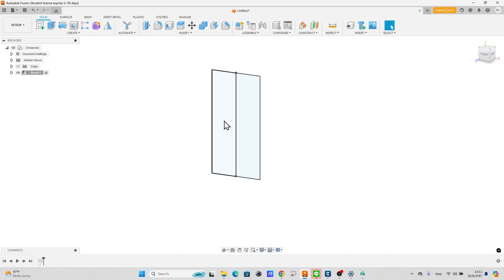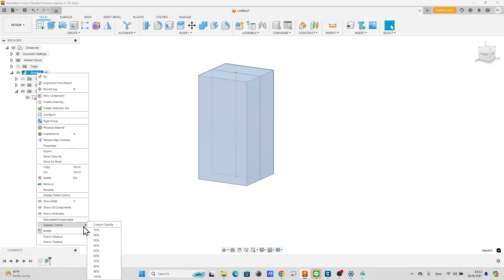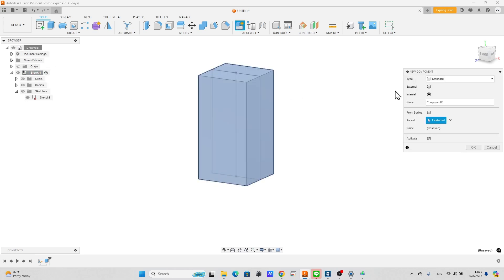Select the sketch area and press the key to extrude into 3D. Change direction to symmetric and measurement as whole length. Set distance as 6 inches. To make it look easier, set the opacity control of the stock component to 20%.